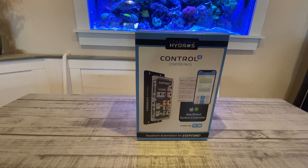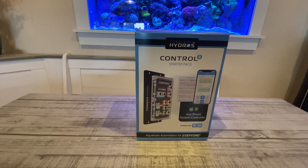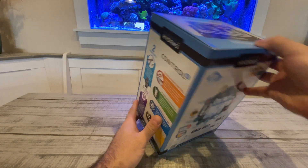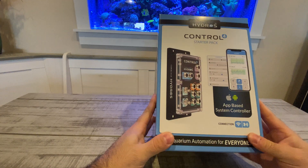Hello everyone, this is Derek with Reef Automation. Today we are going to be unboxing the Control 4 starter kit. I just got it this morning and we're gonna open it up together here. Please note that I have not opened it yet — it is still in a sealed box, so here we go.